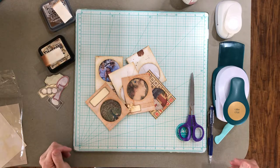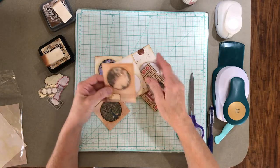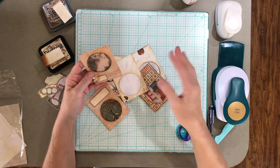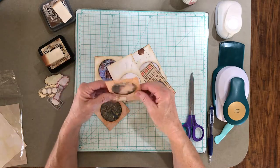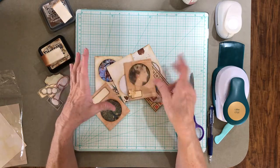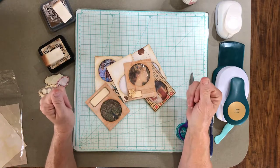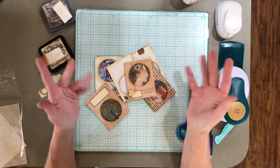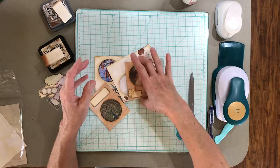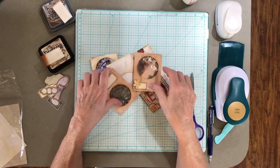Hi, Teresa here. I thought I would share with you these mini CD envelope type things I made. I was inspired by Jeanette over at My Cottage Crafts. She was making the regular size CD envelopes with tea dyed paper and I'm making some little books, so I thought let me try to make some little mini ones — so this is what I came up with and I thought I'd share with you.